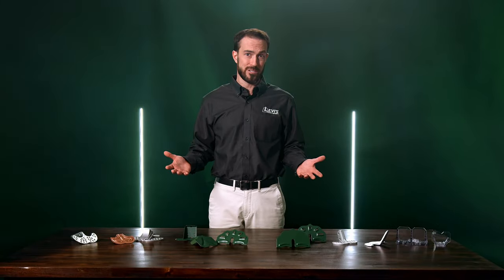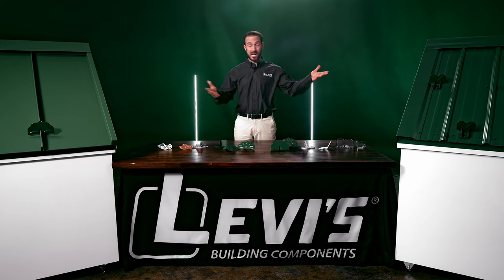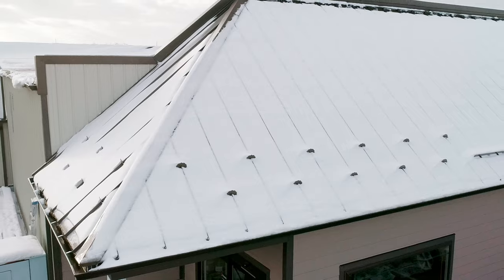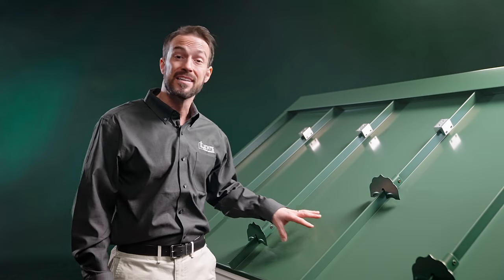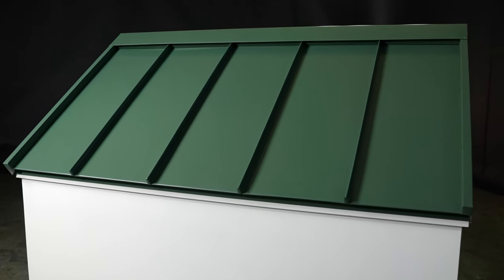With so many different kinds of snow retention, how do you know which one is right for your metal roof? Let's break it down by the type of metal roof. Here we have a standing seam metal roof, a popular choice for business and residential properties. This is what is known as a concealed fastener roof system, with the clips or nail flange being covered by the next panel.